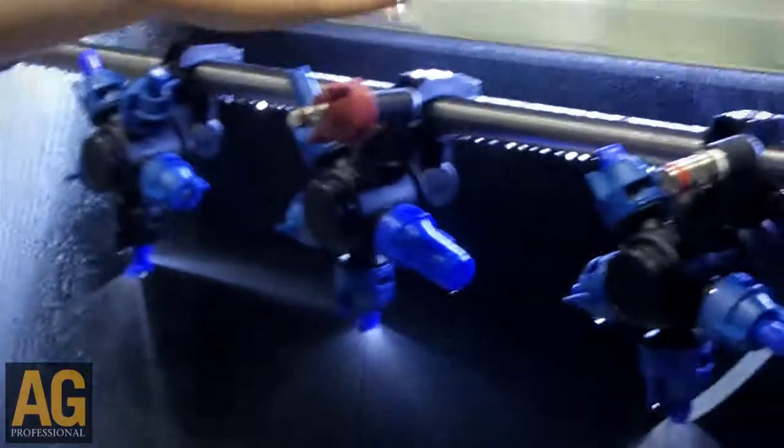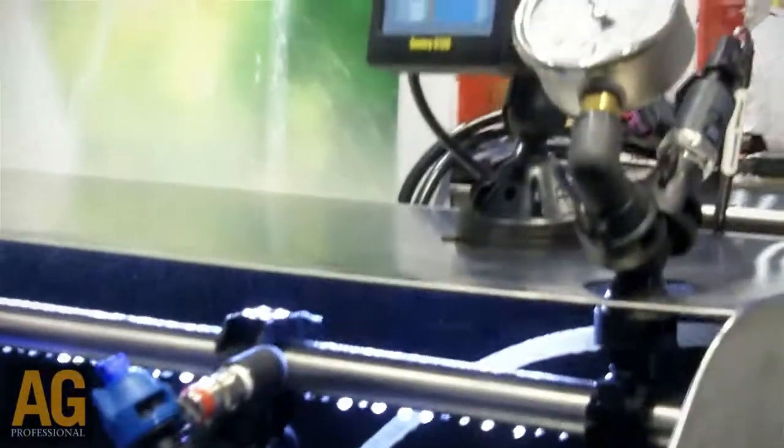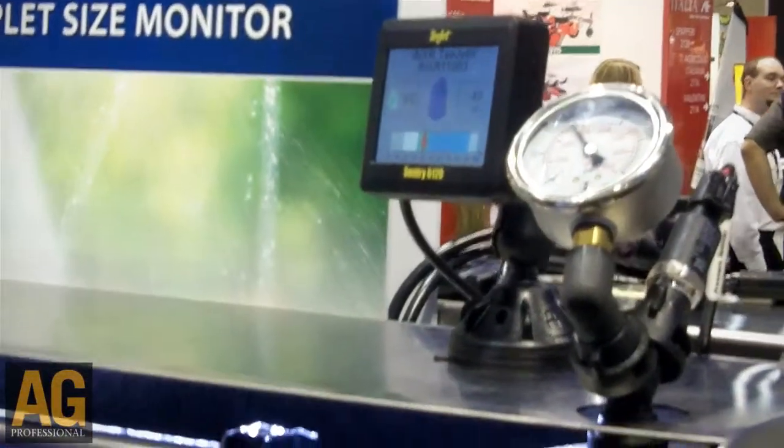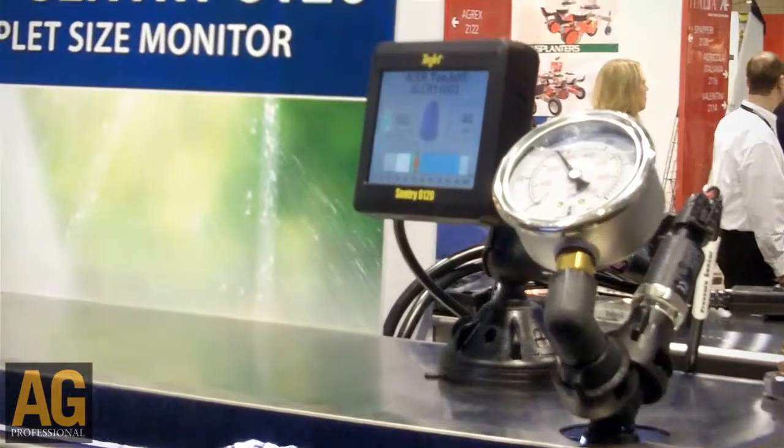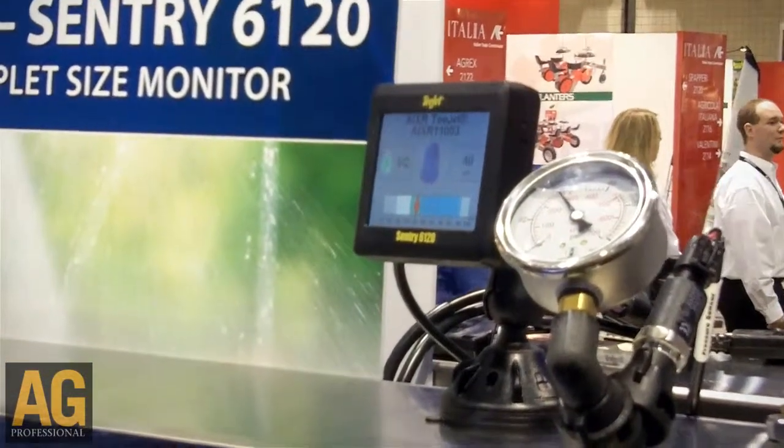We're here demonstrating the new Sentry 6120 Droplet Size Monitor. This is a system designed to show an operator what their droplet size is based on the pressure in their boom. We have a pressure transducer hooked into our spray boom, and depending on the operating pressure of the system, our Sentry 6120 monitor will show you what droplet size category you're currently spraying in.